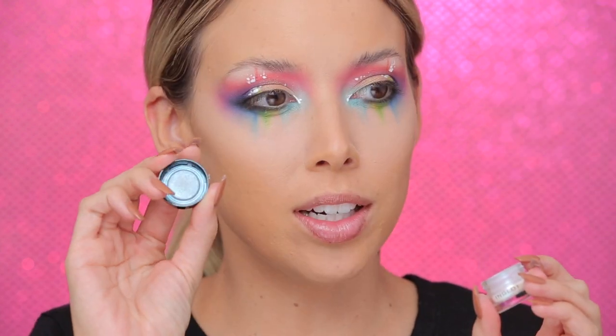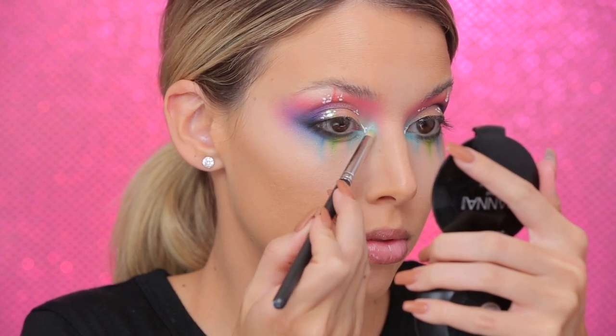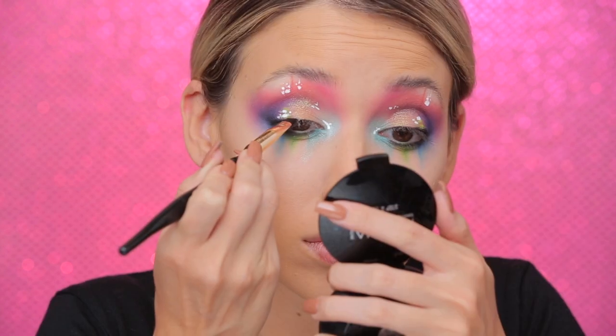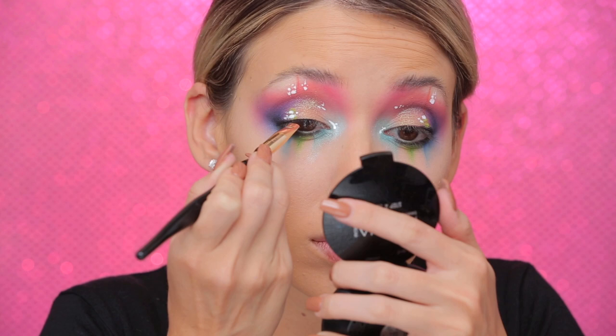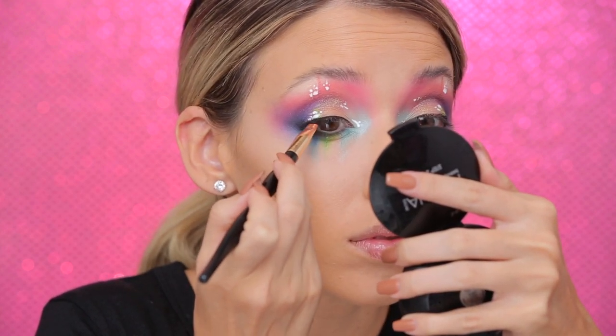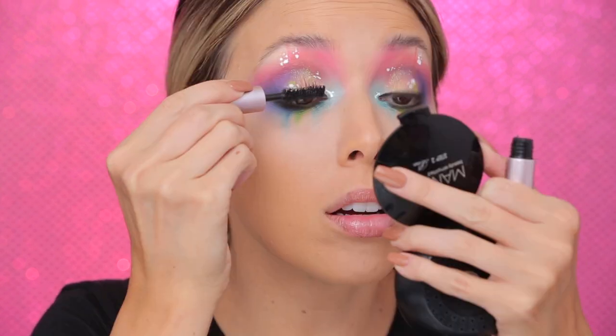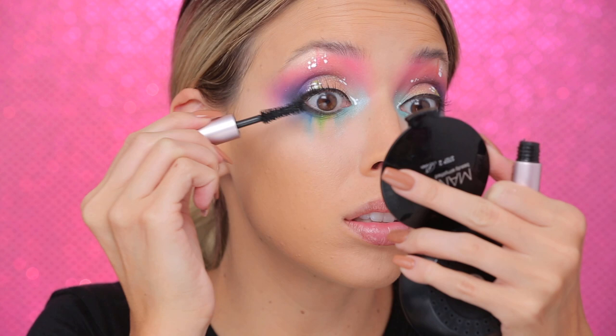Any excuse to use pigments or reflects in this look, I was all about it. For some blue reflects I'm using Inglot body sparkles number 51 — they look white but reflect blue, kind of like MAC Reflects. I'm adding them heavy all over the inner corner of the eye and down the cheek. Then I'm putting a little bit of black eyeliner on the top lid. For mascara I'm using one of my favorites — the Too Faced Better Than Sex mascara, a super volumizing and lengthening mascara.